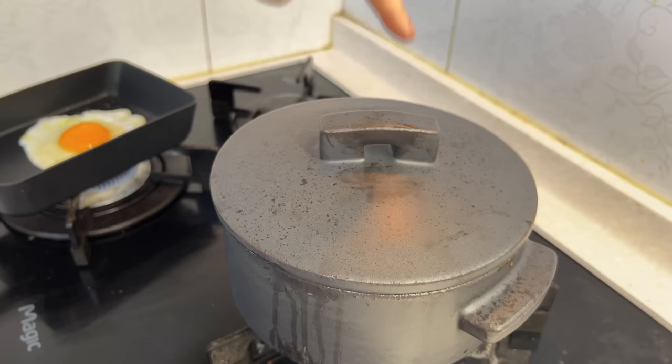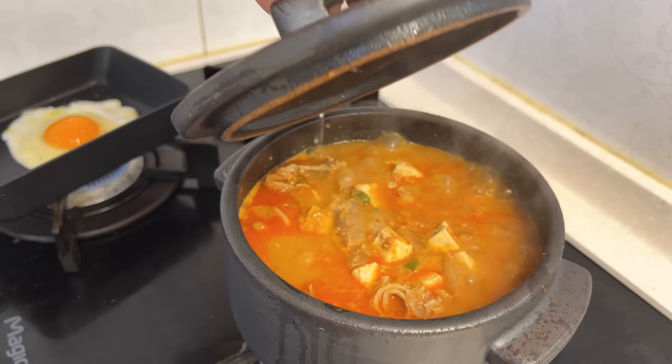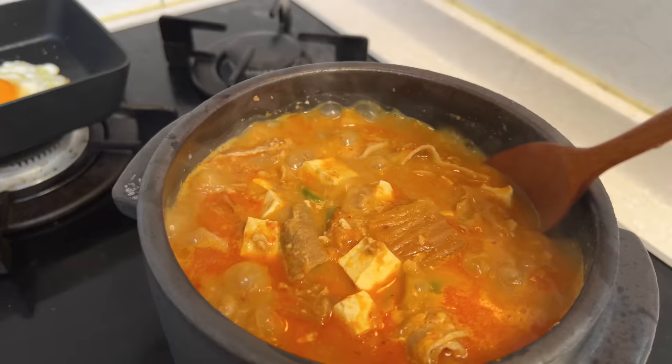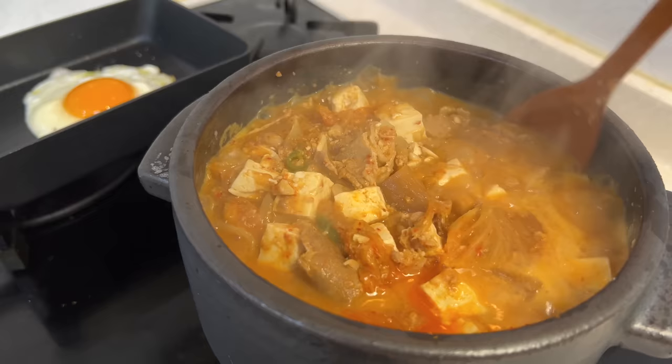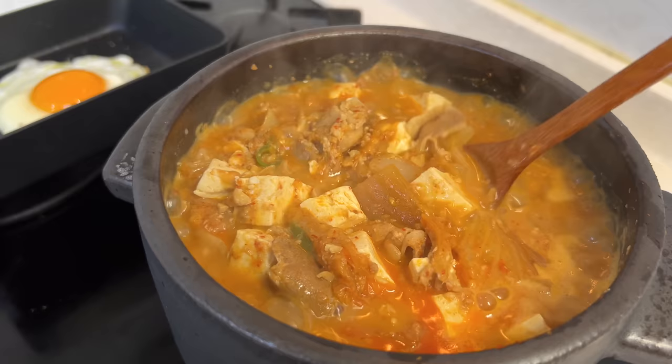Katie, would you like to do the honors? Welcome to Korea, guys! This is your Cheonggookjang — restaurant style. That chunkiness is there and you can see the kimchi. One thing: when you taste it, if it's a little bit salty, add in a little bit of water. Also, it tastes the best the next day. If it over-reduces, just add a little bit of water.